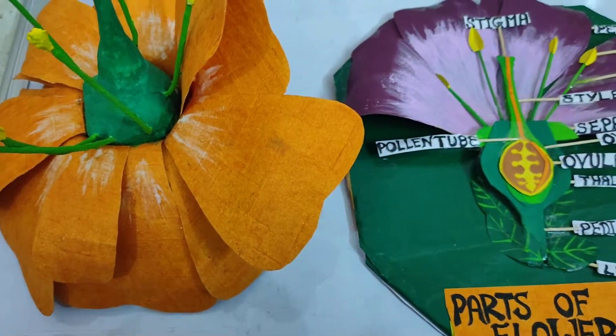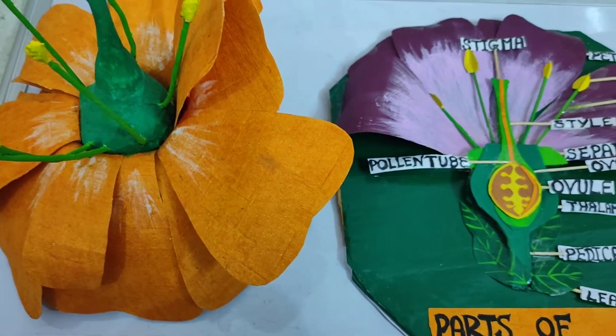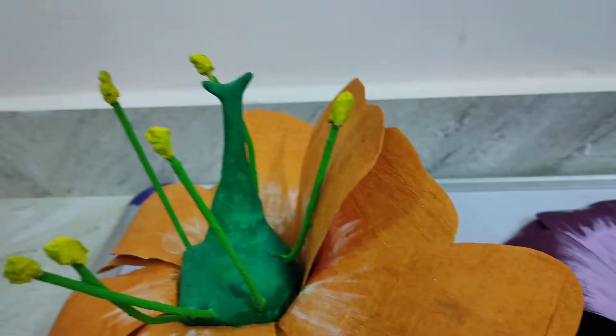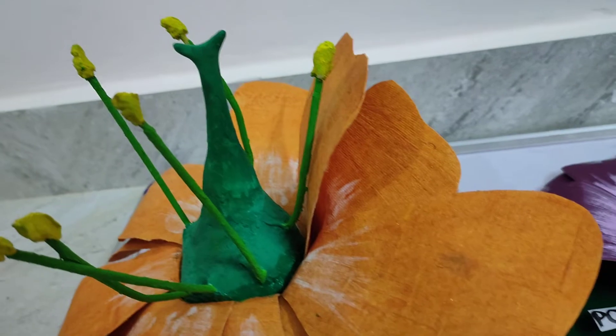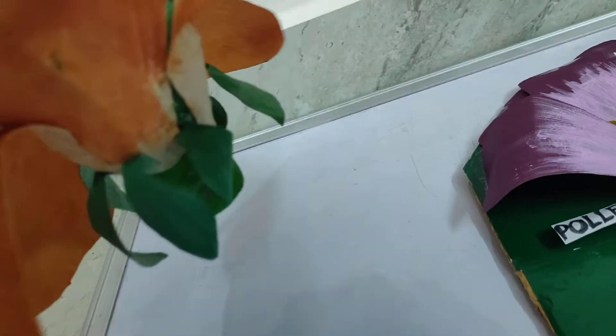Hello everyone and welcome to my channel, only for human queens. In this video I'm going to share how I made a model of a flower. This is a very simple model which consists of the main parts of a flower: filament, stigma, style, ovary, thalamus, petals, sepals, and pedicle.